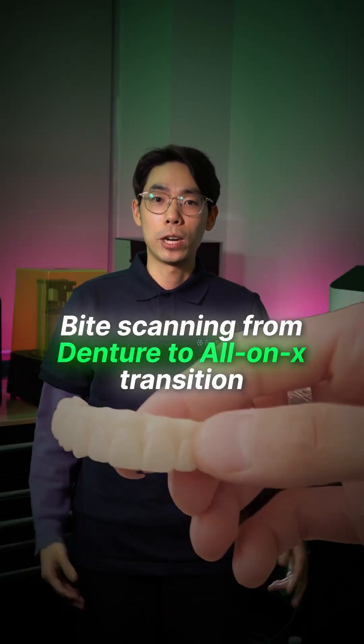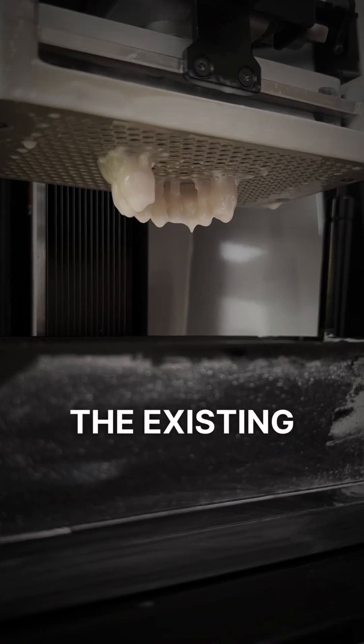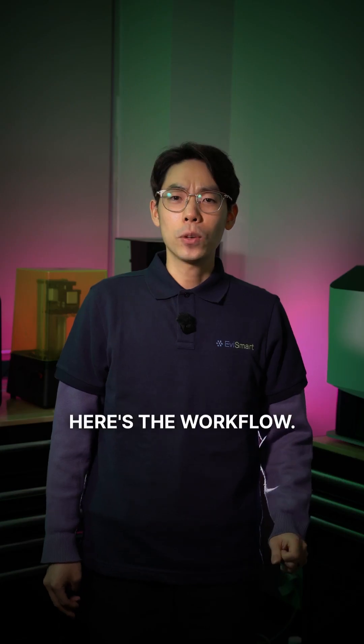Bite scanning from denture to All-on-X transition. When you are doing an All-on-X case, the existing denture is one of the patient's best bite references, as long as you can scan it correctly. Here's the workflow.